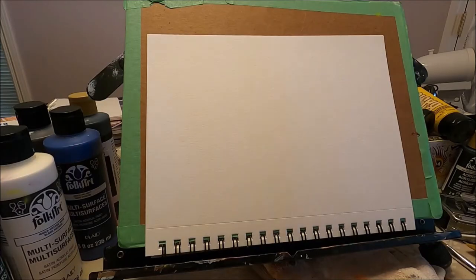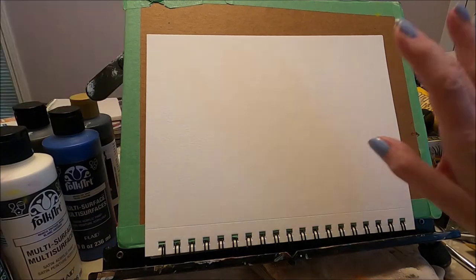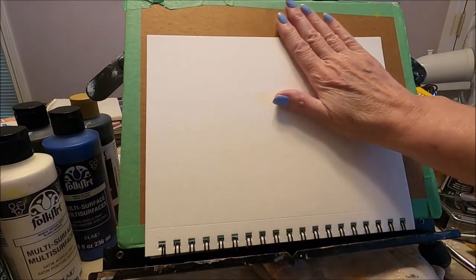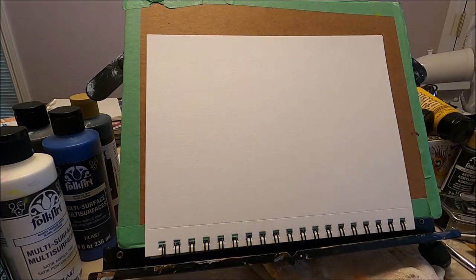Today I'm working on my 10 by 7 watercolor sketch pad. Because this is an acrylic painting, you can paint it on any surface. I'm going to start with the sketch. I'm not going to attach a pattern for this painting — I'm going to show you how easily you can sketch it. I have a piece of cardboard behind my watercolor paper because I don't want the other sheets on my pad to get paint.